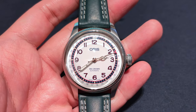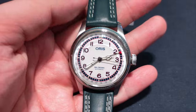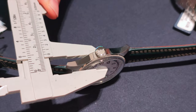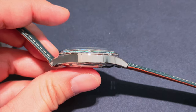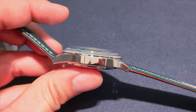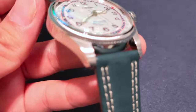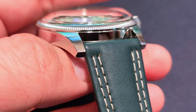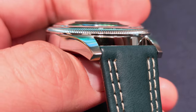Now about the watch. This is a Big Crown Pointer Date, measured at 40mm in diameter, 48mm in length, and less than 12mm thick. The stainless steel case has a simple, sleek construct with polished finish sides and brushed finish front on the lugs. There are no holes on the lugs and the lug width is 20mm.